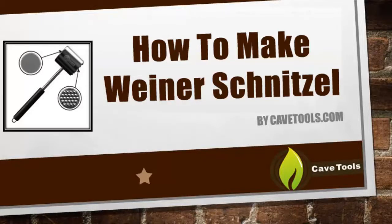Hey, this is Michael with CaveTools, and in this quick video tutorial we're going to teach you how to make wiener schnitzel with the CaveTools meat tenderizer mallet.